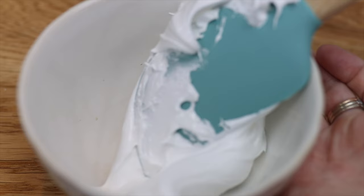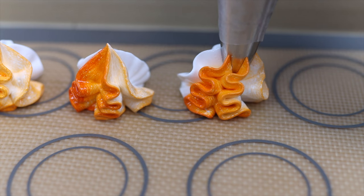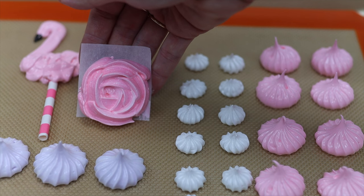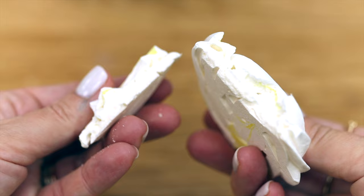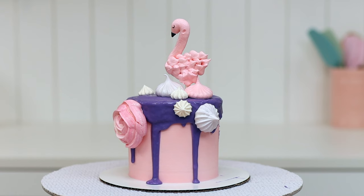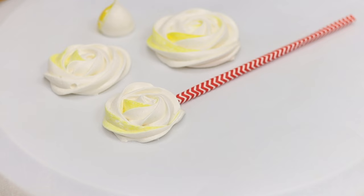Meringues are beautiful and delicious and they're so easy to make! In this tutorial I'll show you how to mix and bake meringues that are crispy on the outside but soft on the inside, how to make different shapes like flamingos and roses, how to use them to decorate cakes, and how to store them so they don't get sticky or soggy.